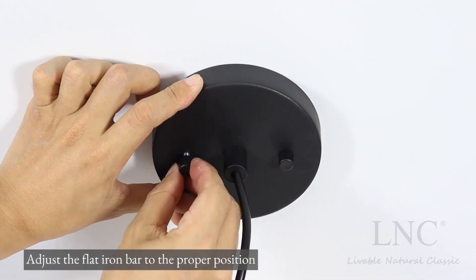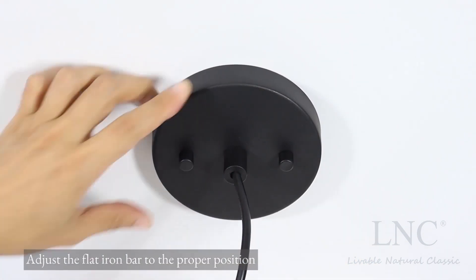Adjust the flat iron bar to the proper position. Install the bulb.